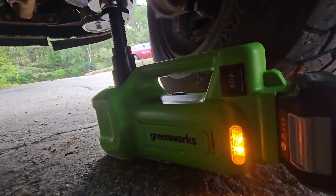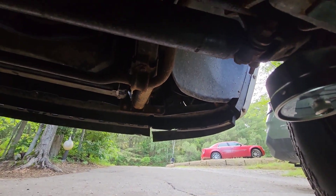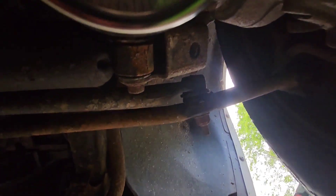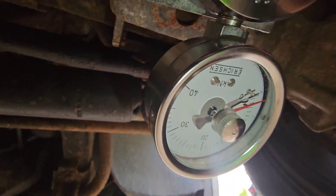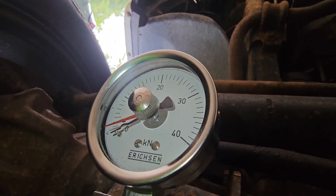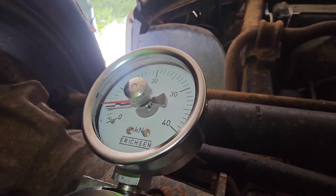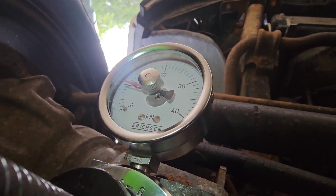We're gonna try this Greenworks pump and we're gonna measure it on this meter. So let's take a look — let's pump this truck up and see how much force this jack has.